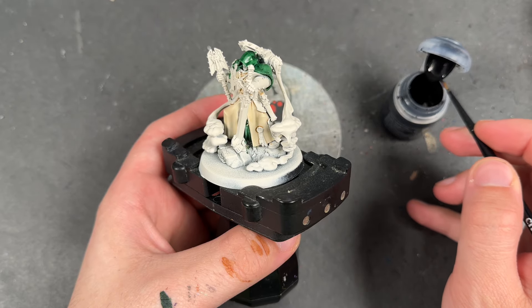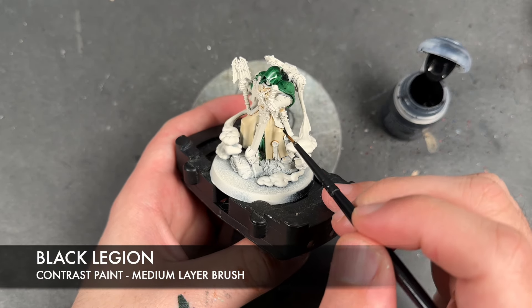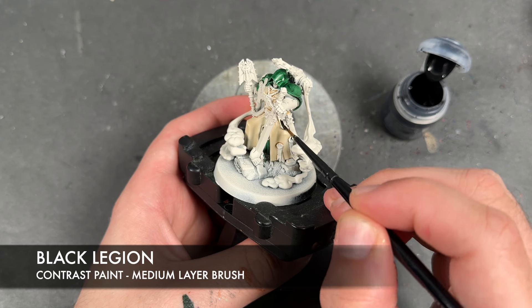With that Bale Tan Green applied and dry, what we're now going to do is take some Black Legion and apply this over the top of all of Asmodai's armour.